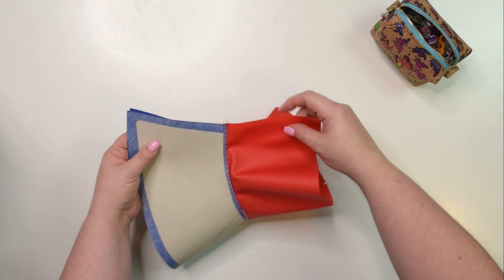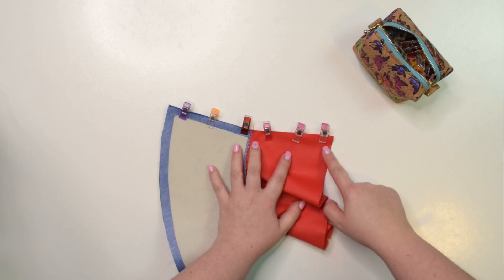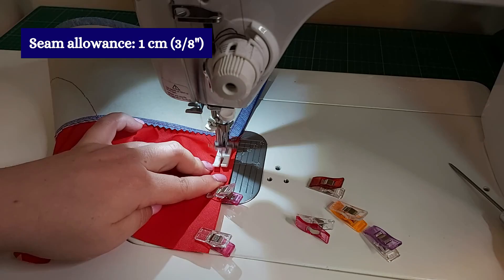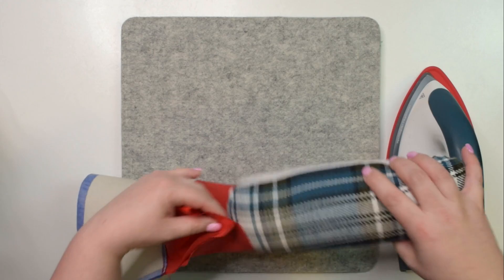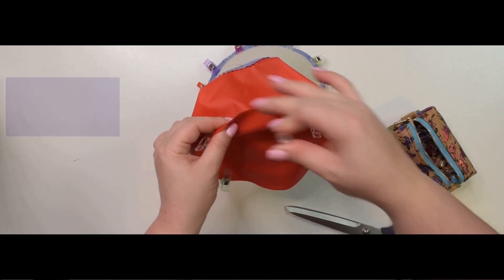Bring those two side seams together, line up the external edges and then the lining edges. Make sure you match the seam and clip that in place. We're going to sew the seam using one centimeter seam allowance. However, on the lining we're going to have to leave an opening so that we can turn the entire basket right side out later on. Now open the seam allowance and press it flat. I like to use my tailor's ham for this — insert it, open the seam, and press it flat. Because this is faux leather, I'm not going to press the seam allowance; I'm just going to use my fingers instead.